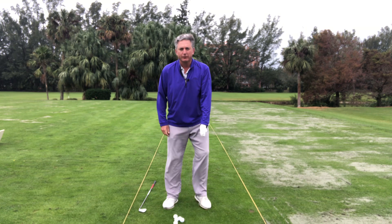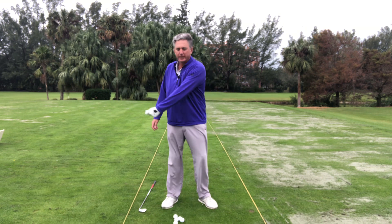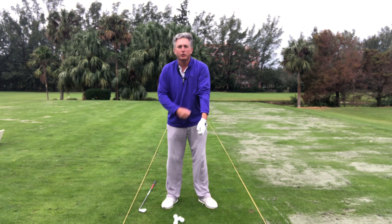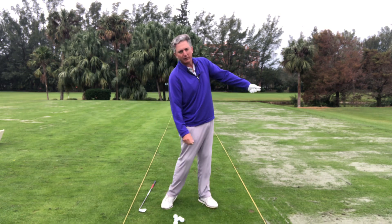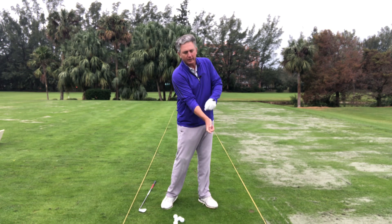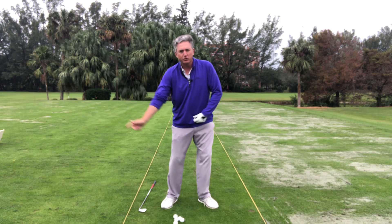I can even do it with just my left arm — take it back and bring it through — and work on this so my wrist isn't flipping at the ball, I'm not helping the ball up. Going slower and making these smaller movements lets me start to feel what my left arm does. Then with my right arm coming through, I have my right wrist bent back a little bit.